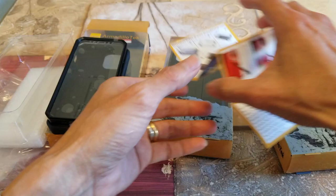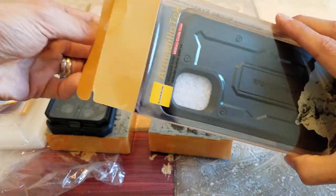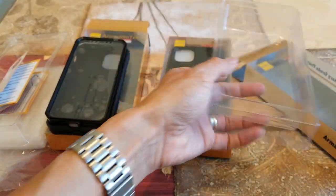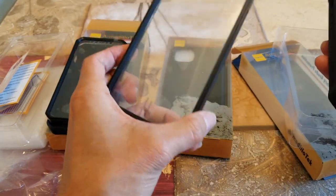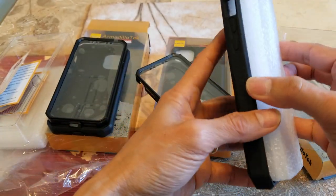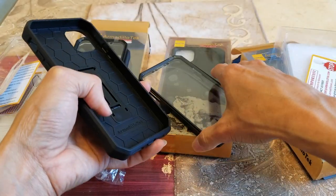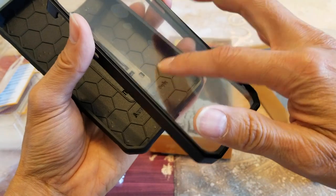Let's put that away and open up this next one. You've got the same setup with the screen protector. So you don't need to go out and spend extra money on a screen protector — it's included. By the way, it's a plastic screen protector.